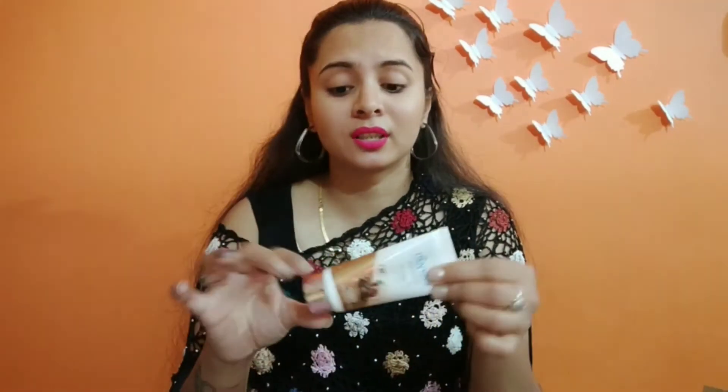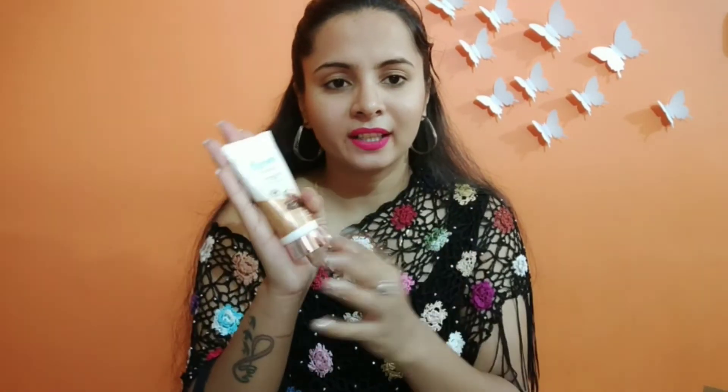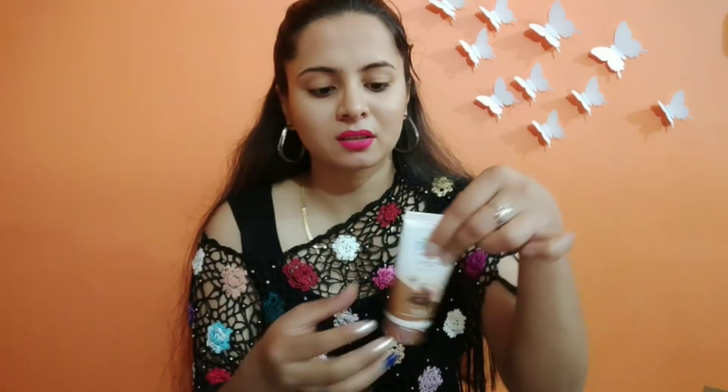Let's talk about packaging. It comes in this tube — the inner and outer packaging are both nice. It was not in any cardboard box; it was received just like this. It is also very travel-friendly — you can carry it anywhere in your bag. The rose gold packaging is very beautiful and luxurious looking.